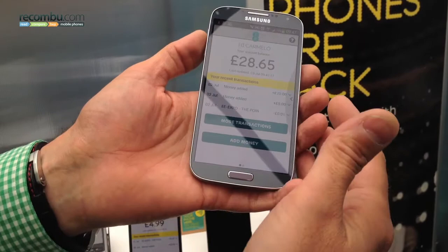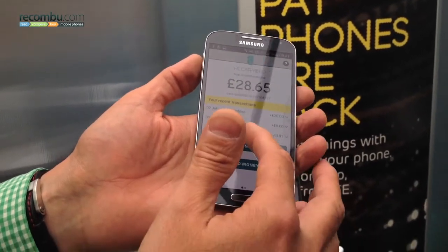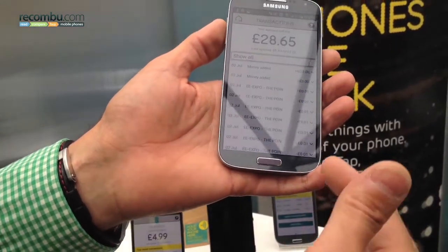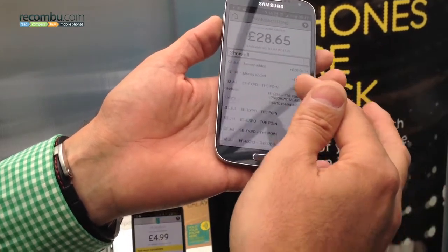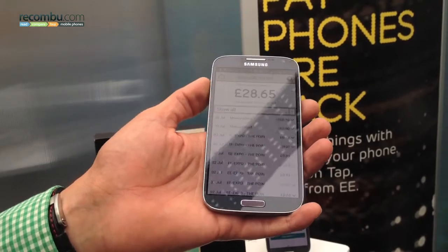The other thing as well is the difference between you spending money — here you can see where you spent it, so more transactions. There are certainly some exciting retailers, but you get the idea. You can go in and get more information on where you've spent it and when you've spent it, in a way that you couldn't with getting money from a cash machine.